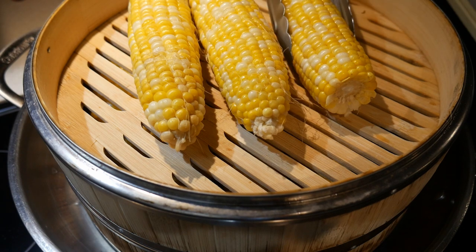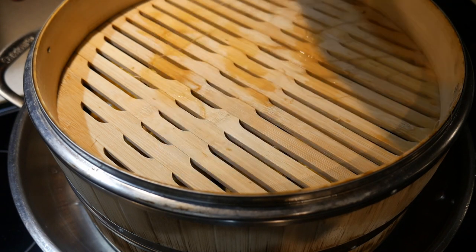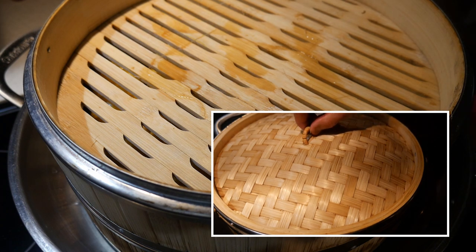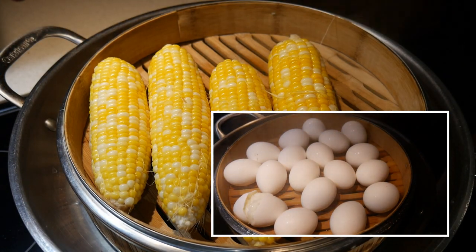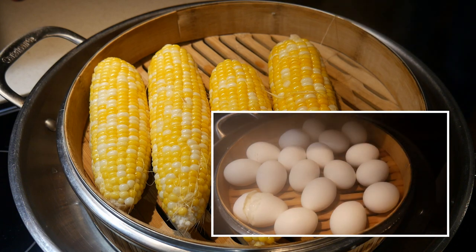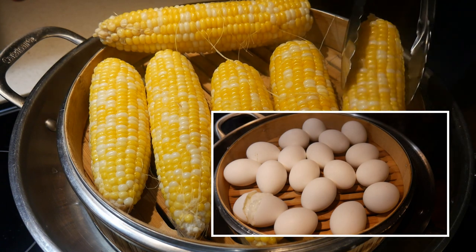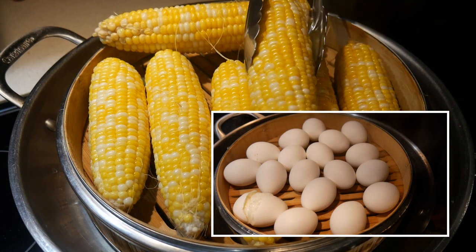The bamboo steamer is useful for steaming all kinds of things people might not think about. One very effective use I discovered is steaming eggs, particularly when you want hard-boiled eggs. Instead of boiling them in water, you can put the eggs in the bamboo steamer. With the two-layer design, I discovered I can steam as many as four dozen eggs — though most likely you'll never need to steam four dozen at once. When you steam the eggs, they hold up much better and will not tend to crack due to bubbling hot water.